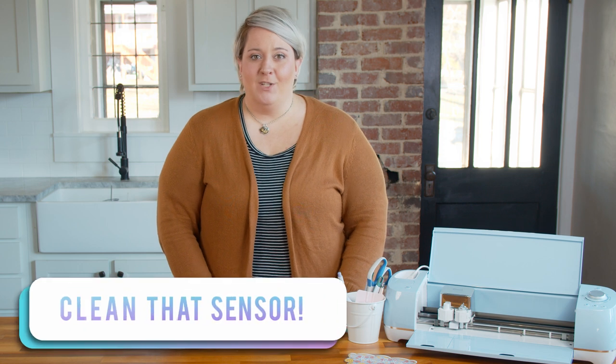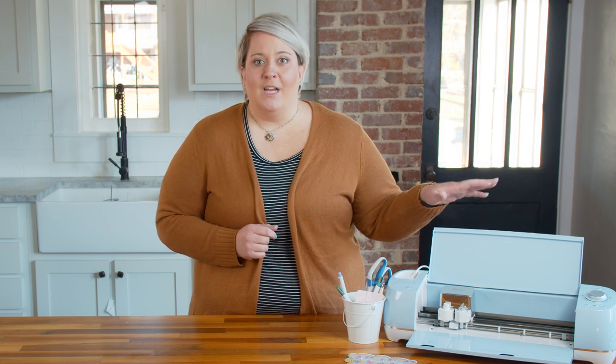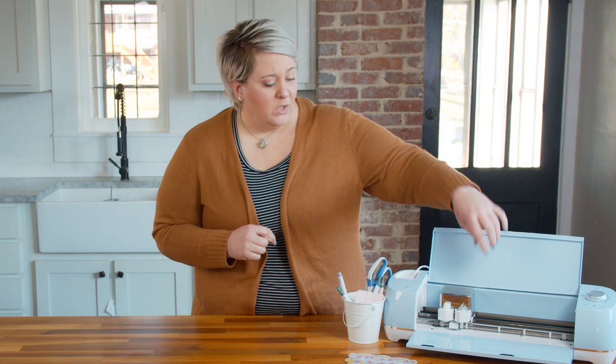Another problem you might be having is that your sensor on your machine is dirty. If you're using really glossy materials like a glossy printable vinyl or something that you have sprayed over with a polyurethane to seal it, the reflection from the light can often be an issue, especially if your sensor is dirty. You want to take a dry, small brush — almost like a watercolor brush — and just gently swipe over the sensor, which is at the bottom here, to clean off any debris or dust.